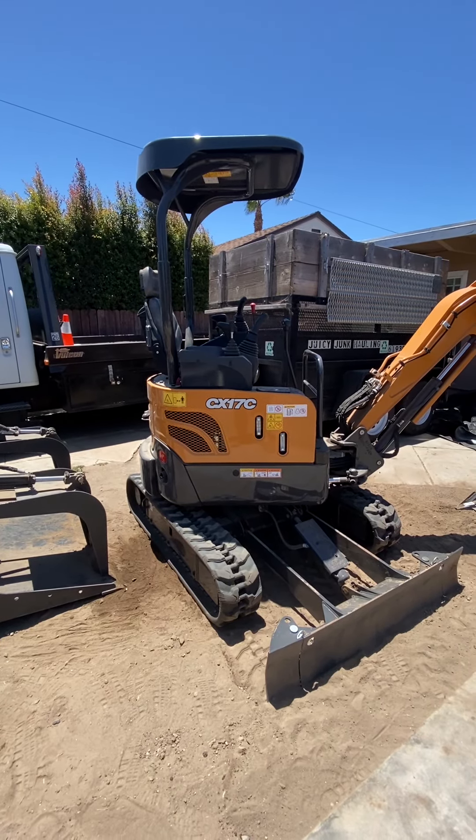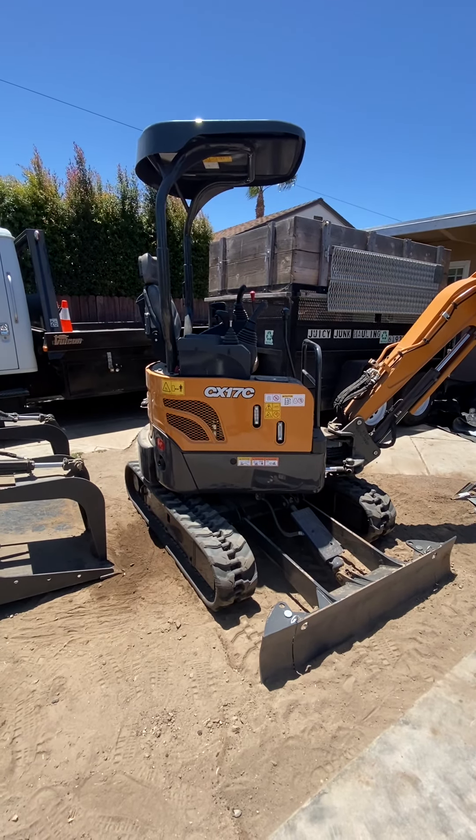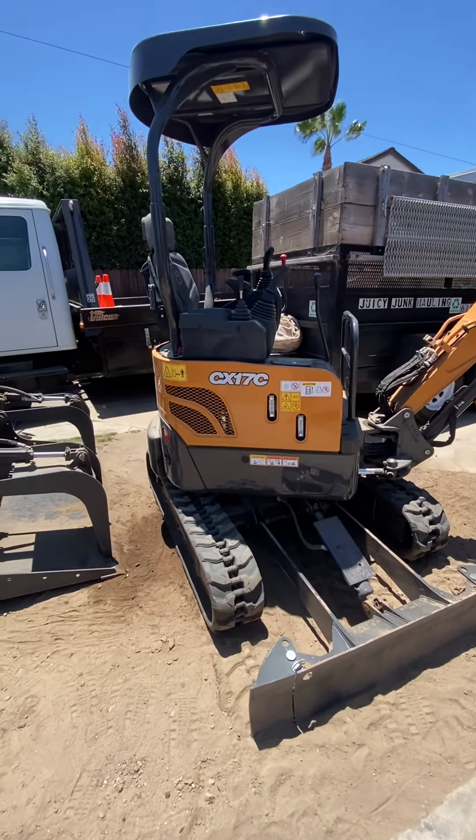Good morning YouTube, how's it going? I just bought a mini excavator, a Case CX17C, and I want to show it to you.